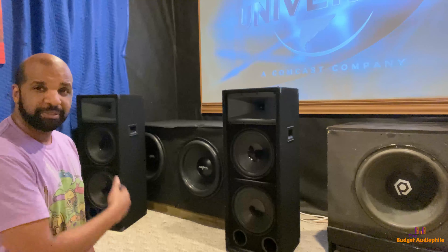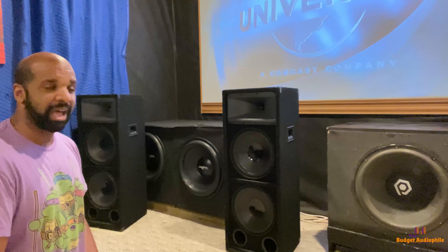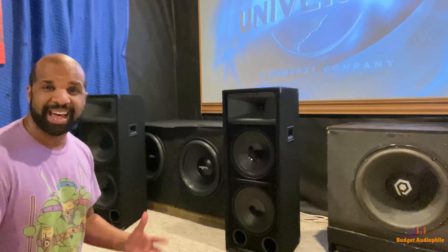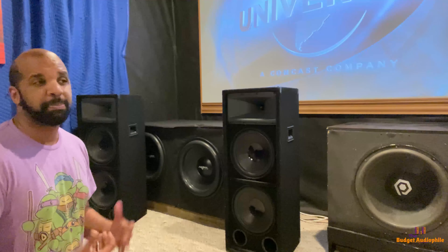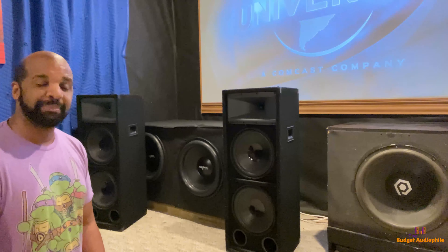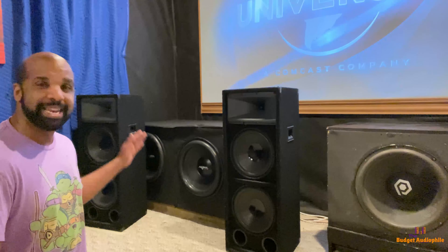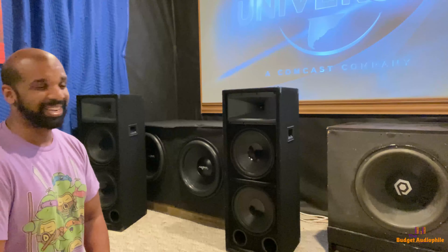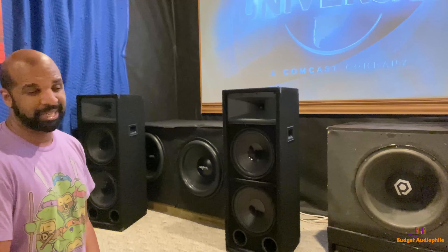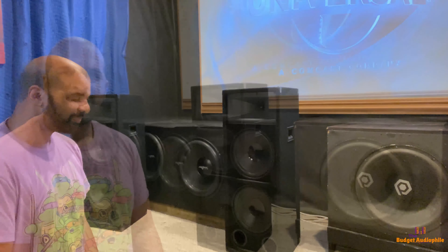These are another pair of speakers that sometimes I'll just turn the rest of them off and let these things shine, because they absolutely pressurize this entire theater by themselves. When you have this much space and you're trying to thunder it in with subwoofers, sometimes even big speakers can sound a bit anemic. So it's nice when you've got a pair of 18s that can absolutely reach down into the low double digits and high single digits at over 100 decibels while they're at it.